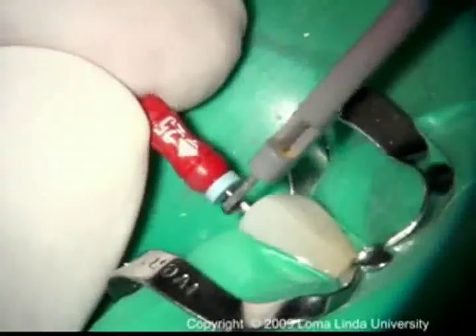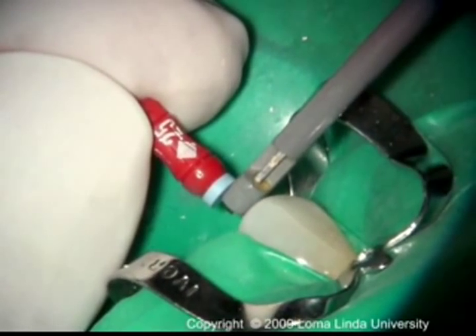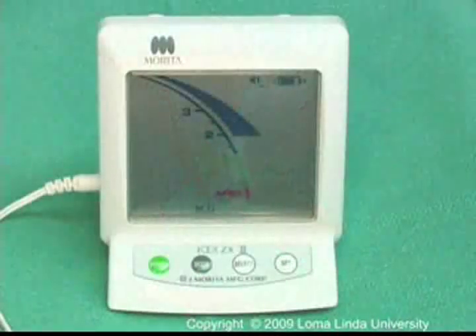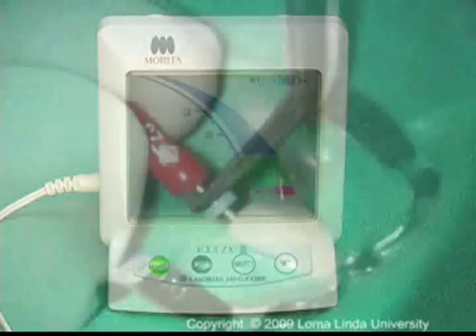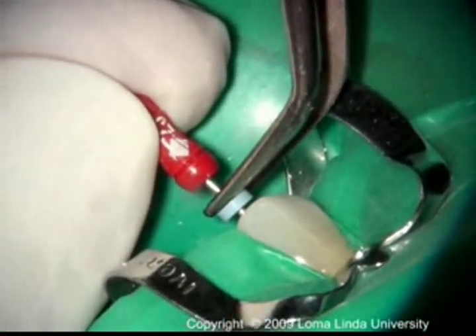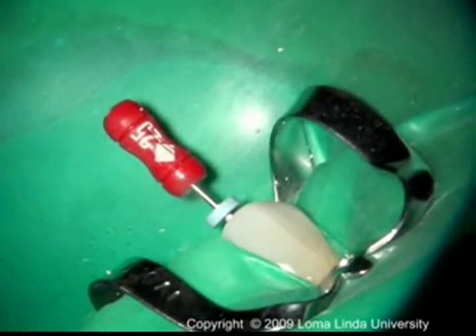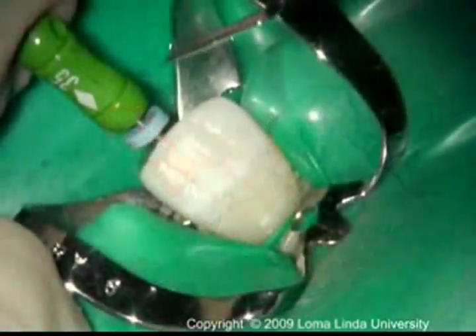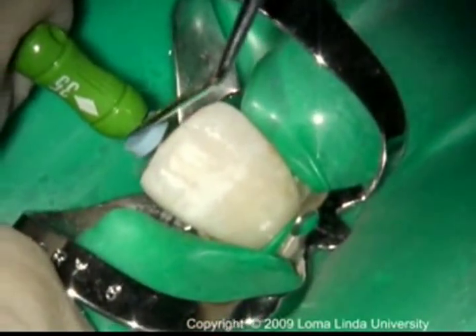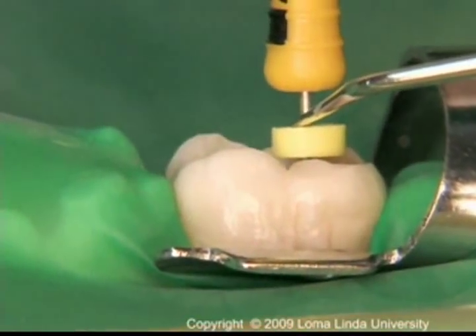The file holder from the apex locator is attached to the file and it is then moved towards the apex. After the file tip reaches the apex and the reading is stable on the apex locator screen, the stop is adjusted to coincide with the reference point. The reference point must be stable so it will not change between appointments. The reference point can be the incisal edge in the anterior teeth or a cusp tip in posterior teeth.